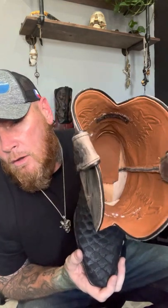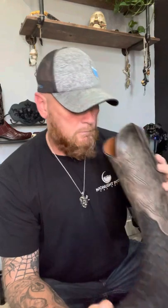Traditional leather lining inside the shaft with a traditional leather insole. As you can see, Pinto Ranch is stitched inside the liner on these Pinto Ranch Blackjack boots. They smell amazing — as always, one of the best parts of buying new boots.